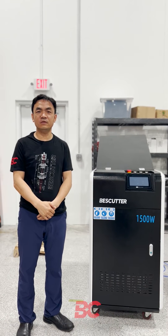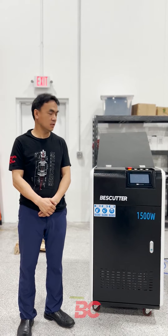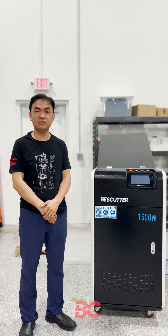Hello, this is Shumin from Basecutter Laser. Today I'm going to show you how to operate the Basecutter fiber laser cleaner 1500 watt.